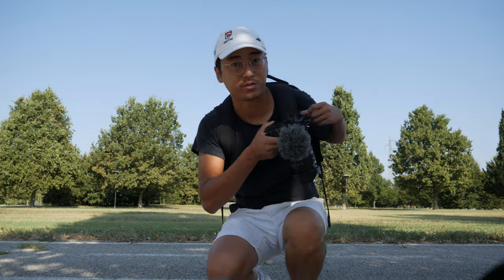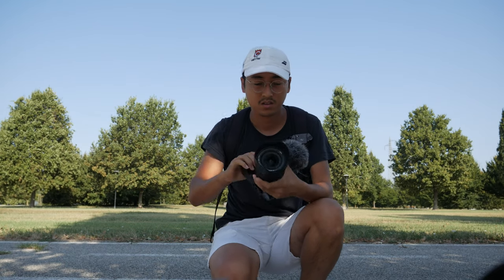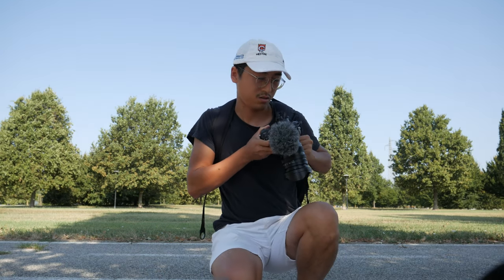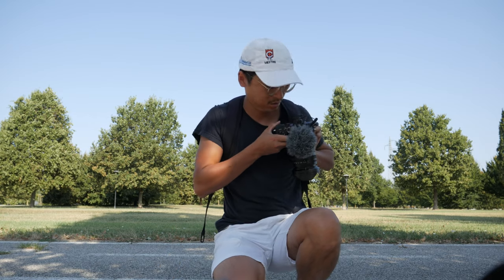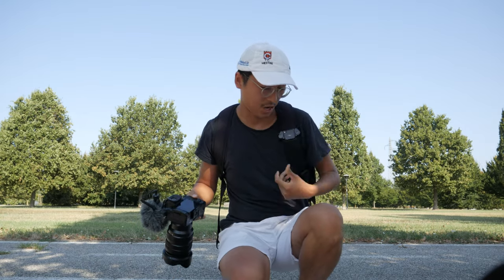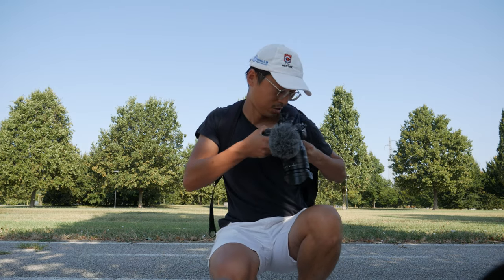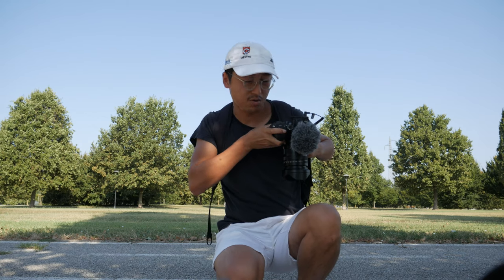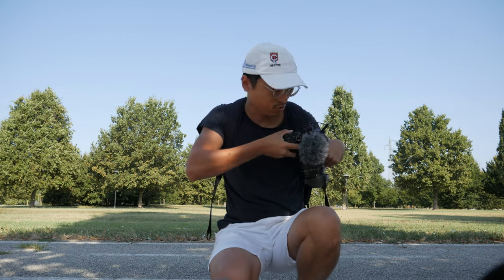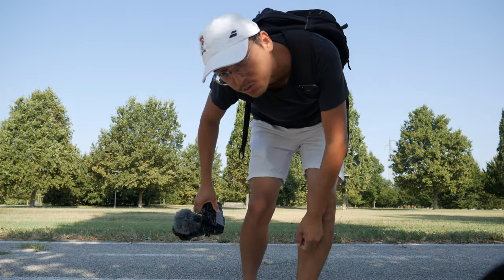The GX85 doesn't have a flip screen, so I can only hope that I'm in focus. I'll show you a quick release like this — very easy and convenient. Put it back on like that, take it off. I've seen demonstrations online where they can take it off with one hand. I don't know how — I cannot. Maybe because the camera is too big and my hand is too small. I just can't reach the release. It's too far, too big.